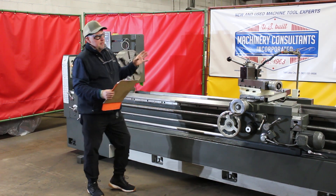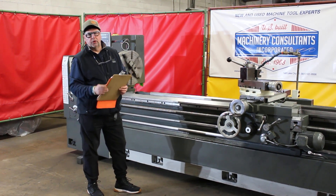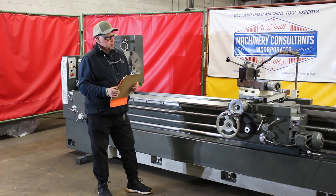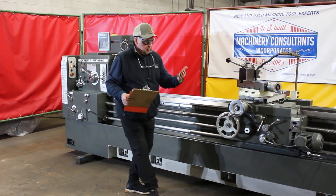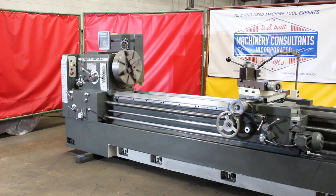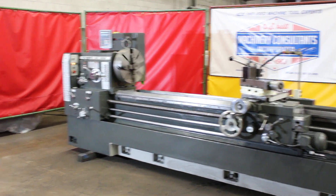This machine is from the mid-1990s. It's from the Lagoon/Geminis line — a fully pre-designed machine tool. It handles inch threads, metric threads, inch feeds, and metric feeds. It's a very convenient, well-laid-out machine.